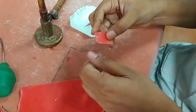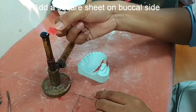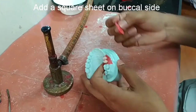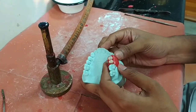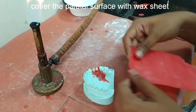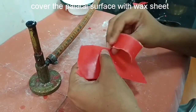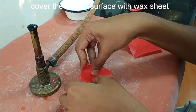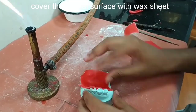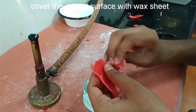After this, add a short strip of wax on the buccal side and also on the palatal side. Cut the proper shape of the wax sheet and fabricate it on the palatal side.